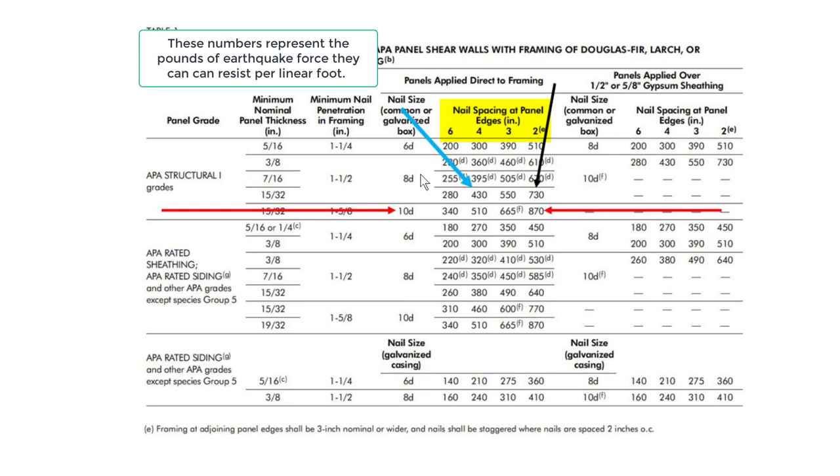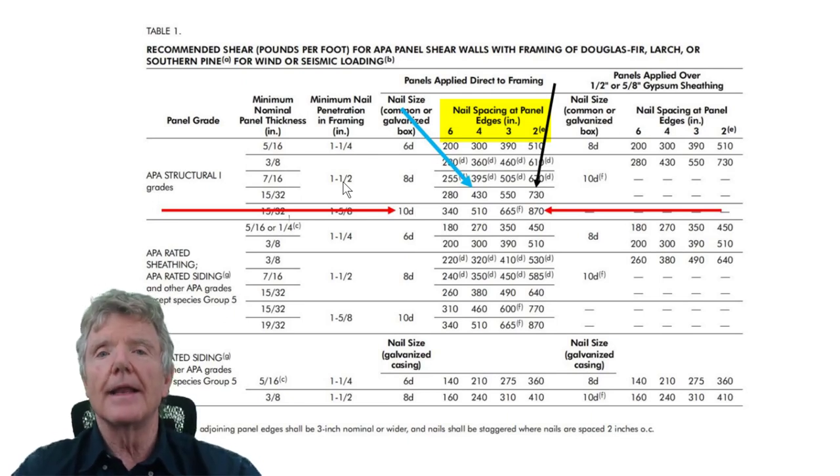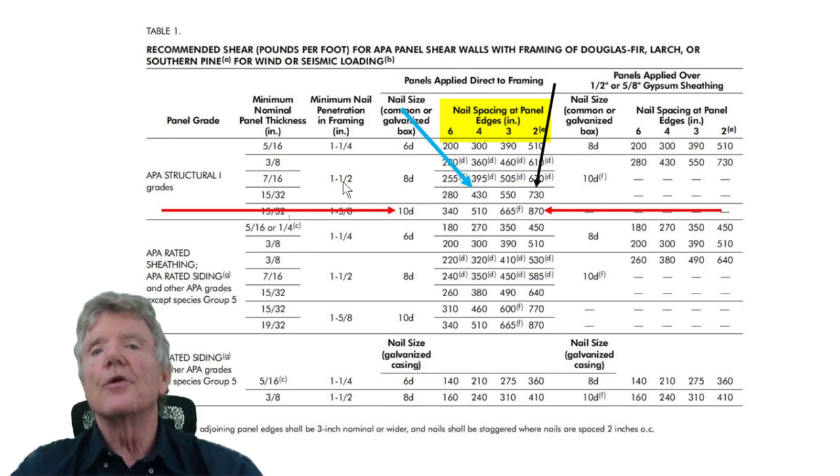For another example: if plywood is nailed three inches apart with a smaller 8-penny nail, you get 550 pounds per linear foot — meaning that plywood can resist 550 pounds of earthquake force. The grade of plywood used in shear walls is Structural One, a special grade made for shear walls. The table also tells us how far into the framing — the 2x4s behind the plywood — the nails must penetrate.